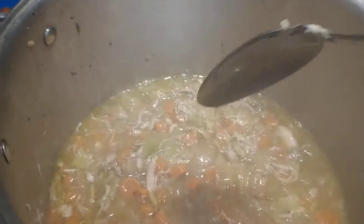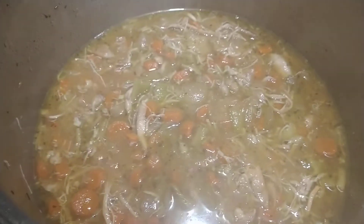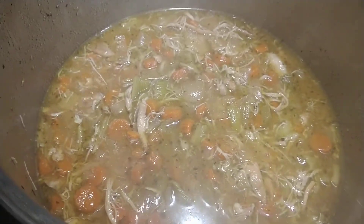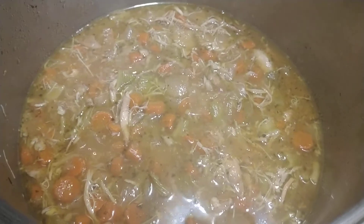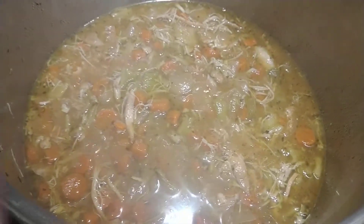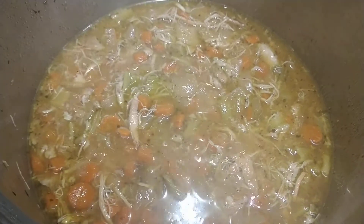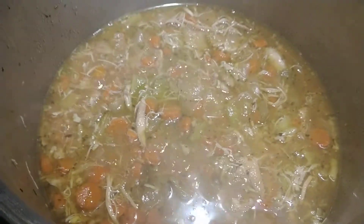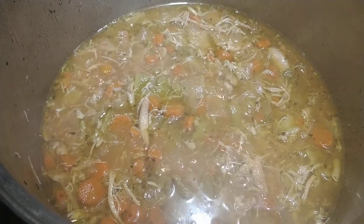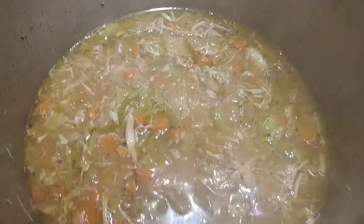I am going to be making the dumplings that go with this using a Bisquick recipe. You can use whatever you want. Bisquick is two cups of the Bisquick mix and two-thirds cup of milk mixed together. Make your soup, or whatever you're putting them in, come to a boil. Cook the dumplings while it's boiling for ten minutes uncovered, and then ten minutes covered. You'll have perfect dumplings to go with your chicken.